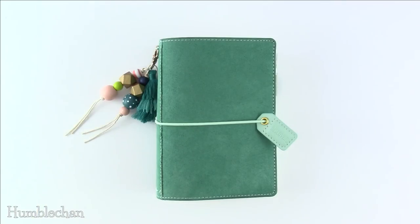Alright, so there you have it. I hope this helped you if you're thinking about getting some covers for your Hobonichi and just want some more options. Thanks for watching and hopefully catch you next time. Bye!